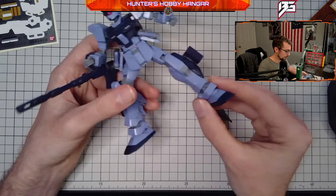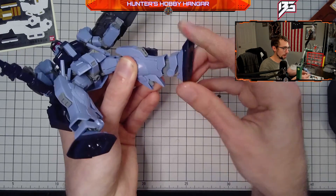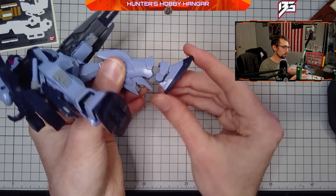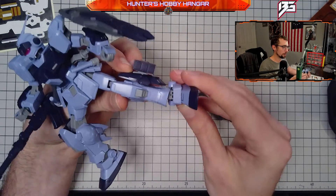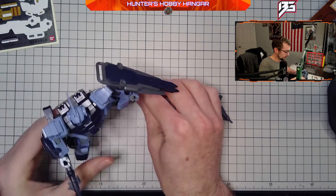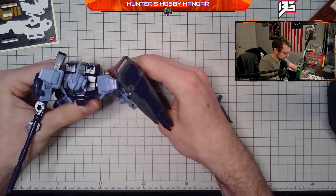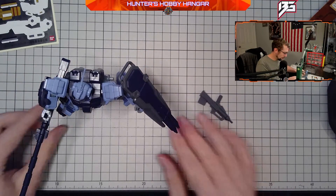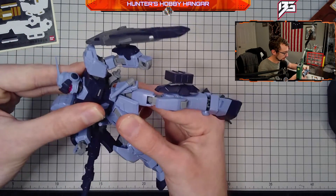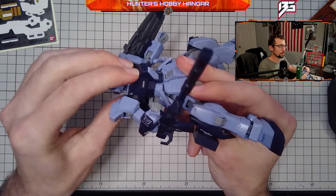The leg area also has an ankle joint, so you can get some really good dynamic poses — really good angles, sweeping out and pivoting. You should be able to get the feet flat for a good stable pose. The torso has a rotational axis about the top part, so it has really good front and back movement there, and then it rotates about that axis.